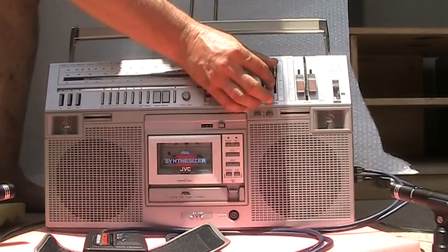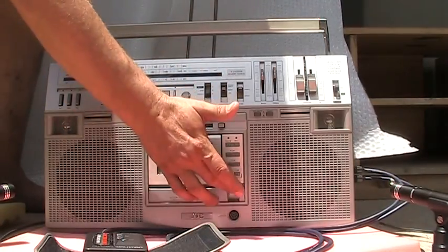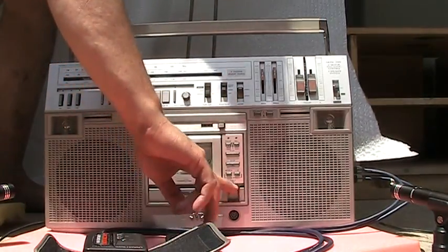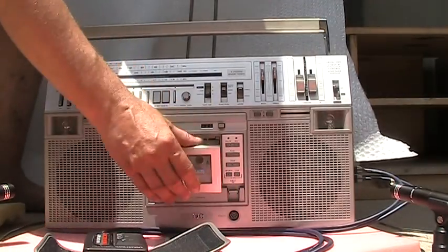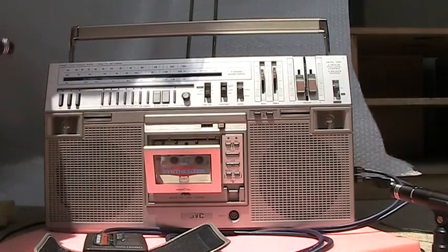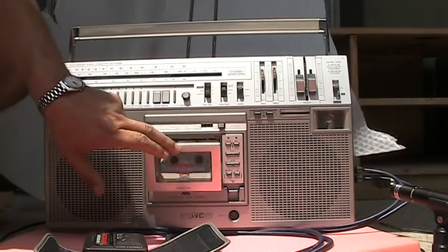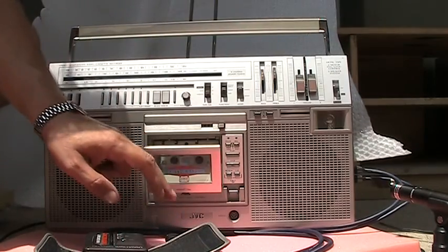Anyhow, I've had enough out of you. There's a radio. That's the first time I had the cassette door open. Wow, finally opened. There we go. Yay.